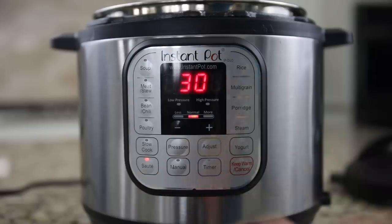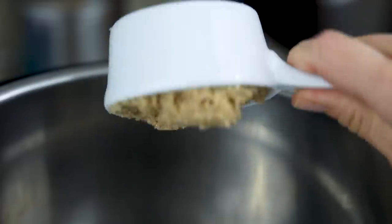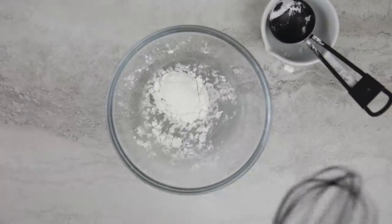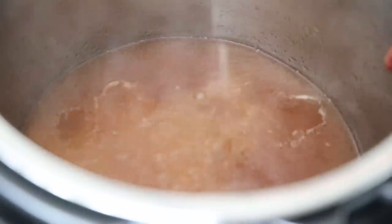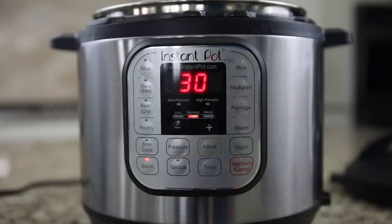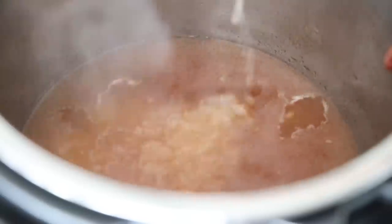Press sauté on your instant pot and let the cooking juices warm up. Add in a half cup of honey and a half cup of brown sugar to the cooking juices. Next, mix together a cornstarch slurry — use one-fourth cup water to one tablespoon cornstarch and whisk well. Add that to the bubbling cooking juices and let cook for three to five minutes until thick and syrupy. Serve the juices over the sliced ham. If you used the foil method, pour the cooking juices into the clean instant pot, hit sauté, whisk up your cornstarch slurry, and add to the cooking juices and sauté until thick and syrupy.